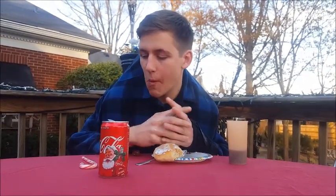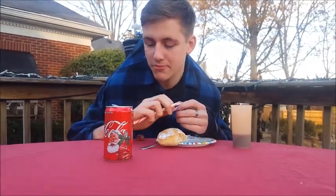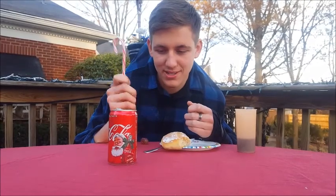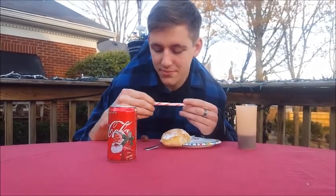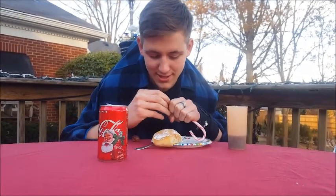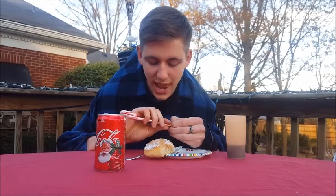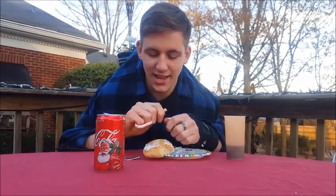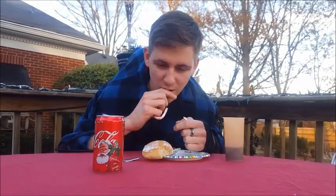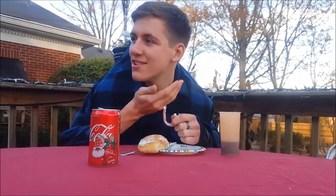It's dessert time. Time for my candy cane. Right there. I hate opening these things. You know what? Screw it, just snap it. Yes! There we go. It's still got the wrap on it. It's okay though — it's still good.